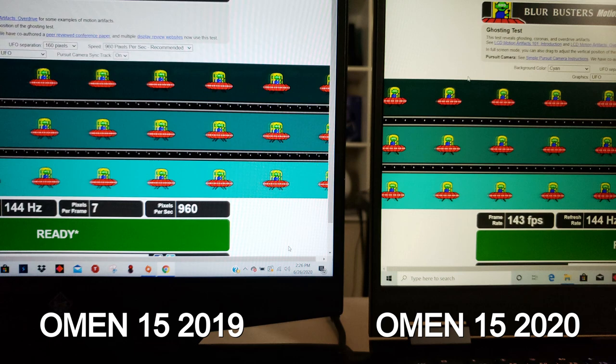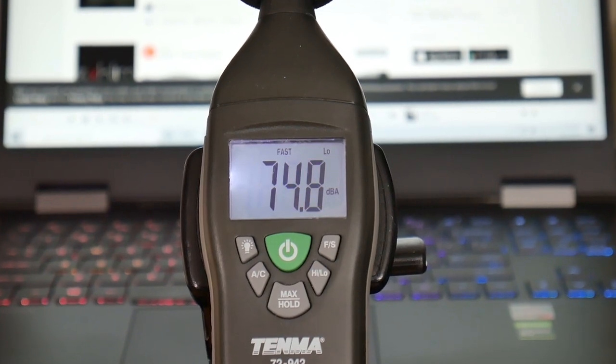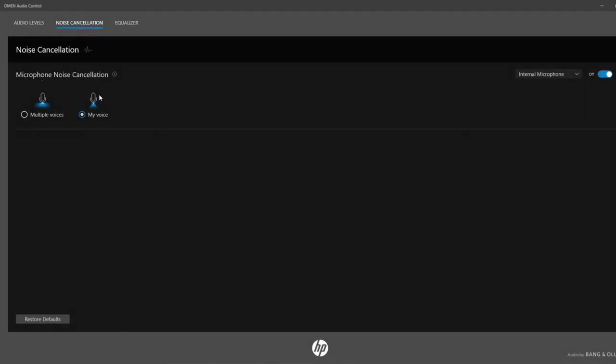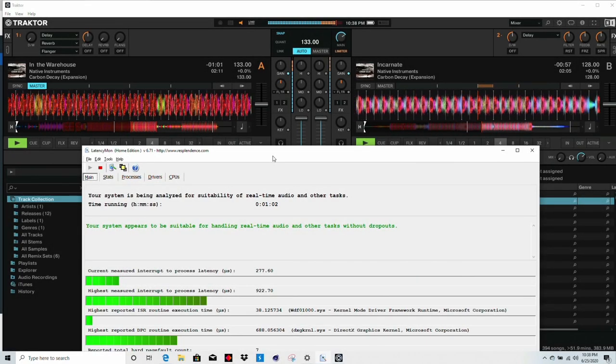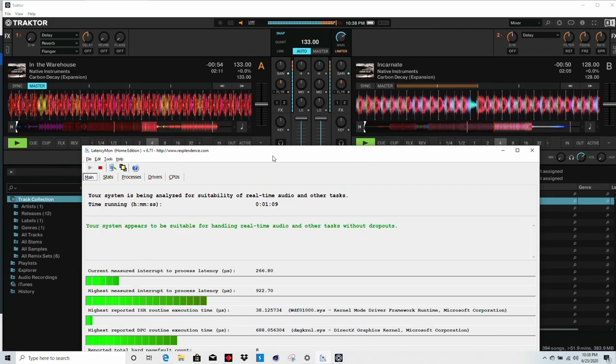The Bang & Olufsen speakers fire down at the front — they're okay, good enough to watch movies and even play games with. There's a nifty noise cancellation option on the internal microphone. If you're into music production, the Omen 15 passed my LatencyMon test — this may just be a Ryzen system thing, as all the Ryzen laptops so far have passed while Intel ones don't seem to do as well. It's a 720p webcam that looks fairly decent and sharp with fairly good colours. The noise-cancelling microphone also does a good job cutting out ambient noise even when the max fan is ramping up pretty loud.